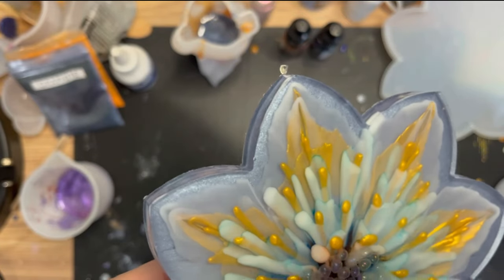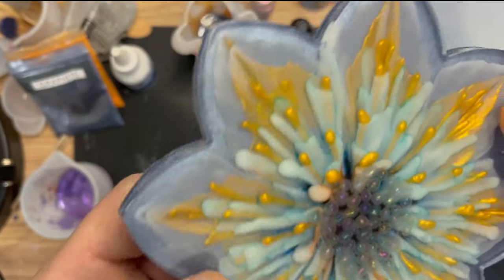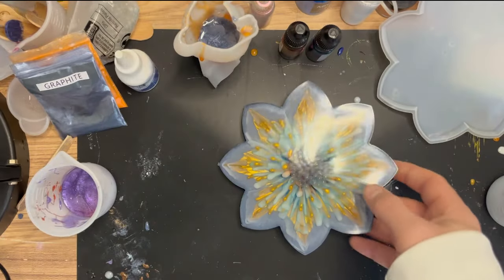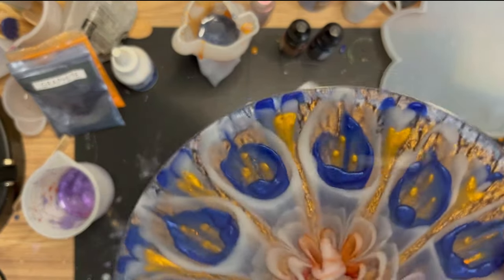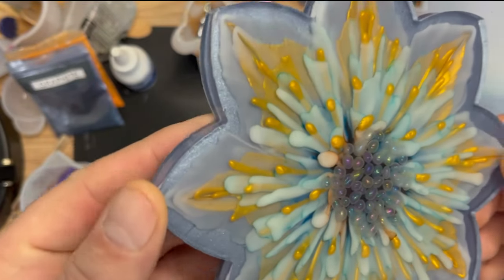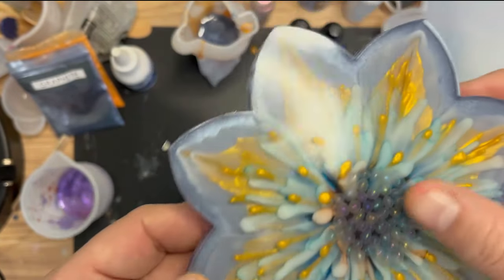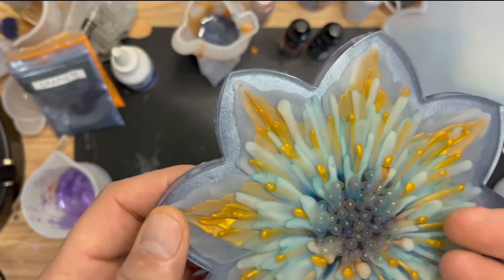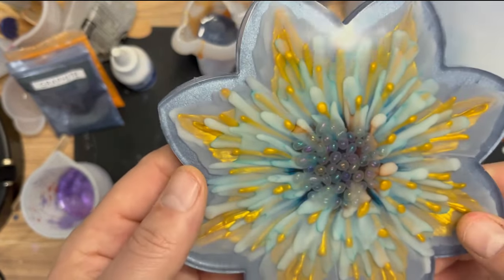I thought I would get little circles coming down the way I piped them, but instead it's gone into this striped pattern. I don't know about you but I actually really like it - very strange because I piped in those ovals and was hoping to get something like distinct oval shapes, but for one reason or another it didn't happen and I've just got loads of these stripes. I still think it looks really cool, especially with the gold bits. It wasn't exactly what I was going for, but it's been a success.